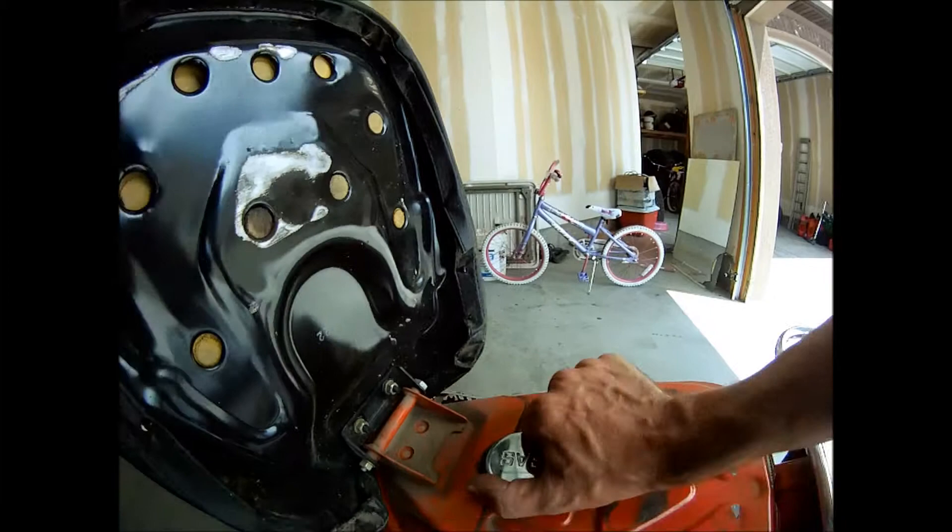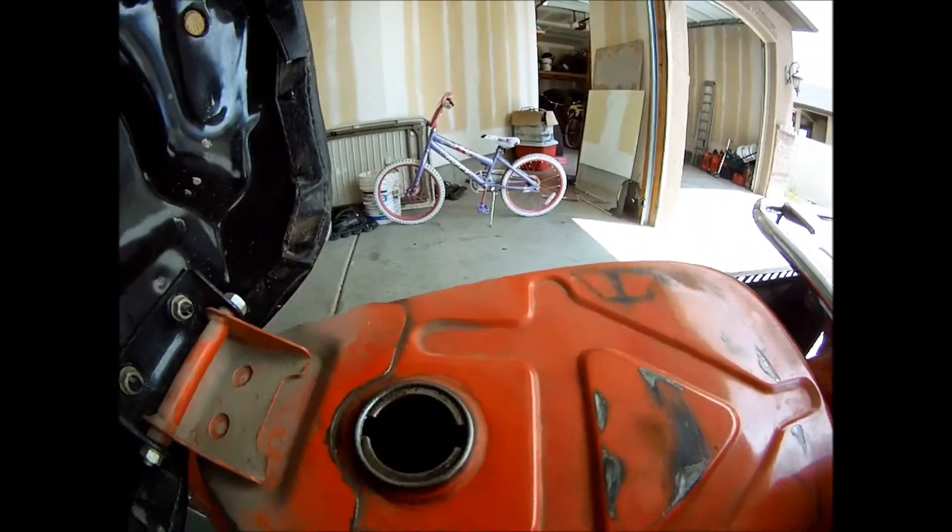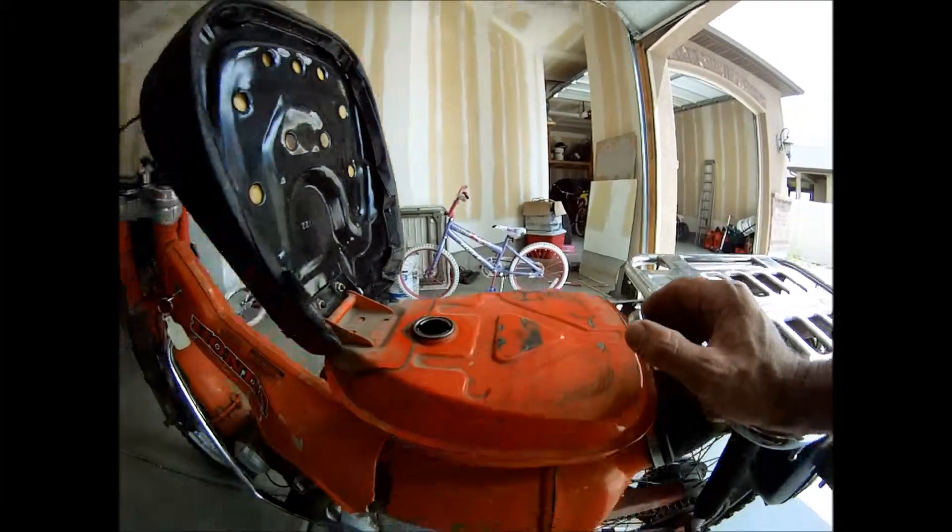The seat folds up, and that is where your gas tank is. Looks like we should probably clean that out.